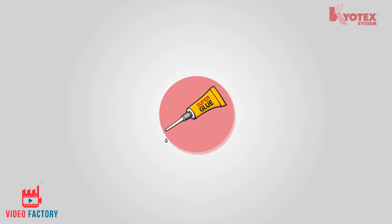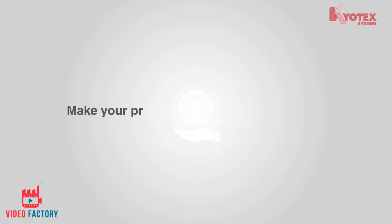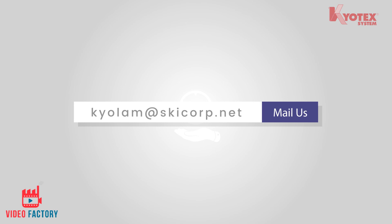Forget the old and inefficient ways of production and make your production the most efficient one. Mail us today or call us for more information.